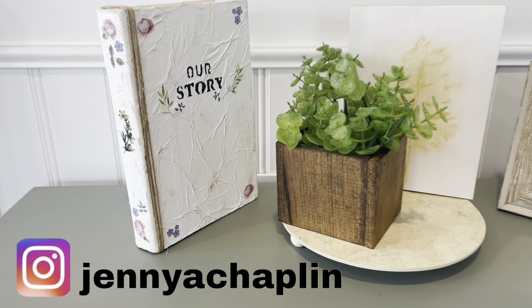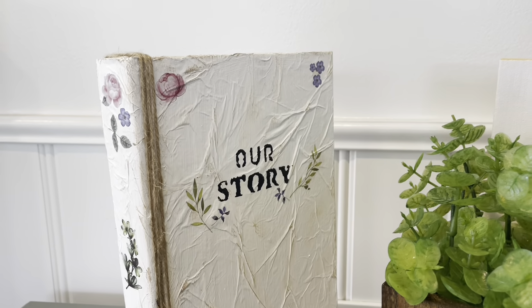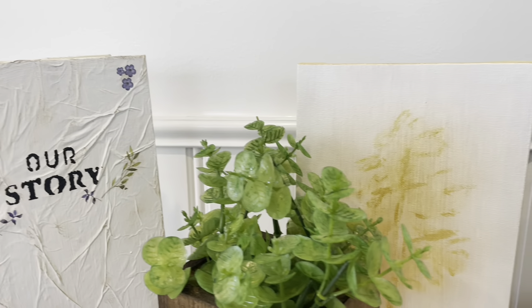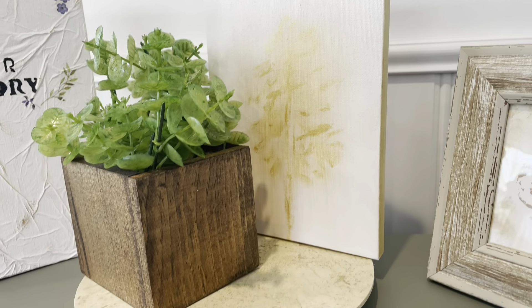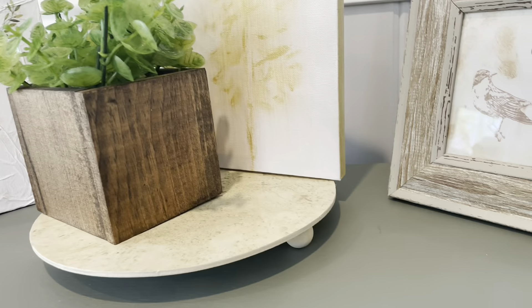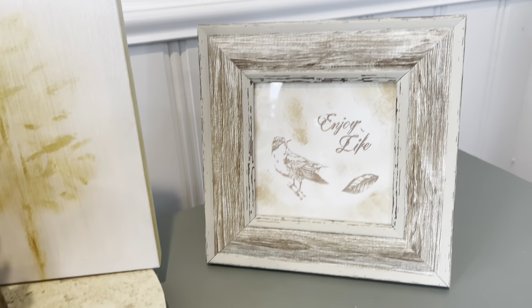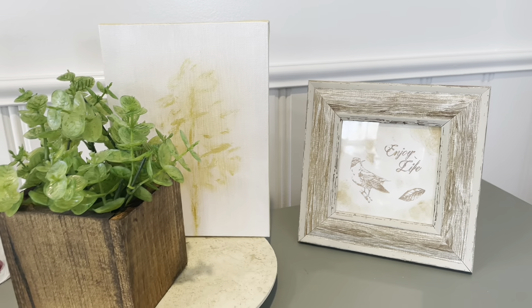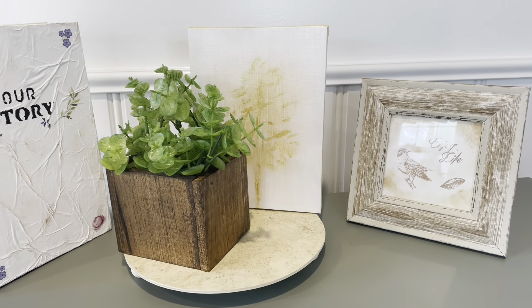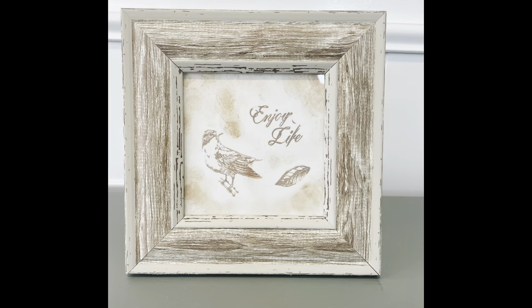Hi guys, welcome back to my channel! I hope everyone is doing great. Today I have five different DIYs for you — tabletop home decor — and they were all pretty simple and easy to make. All the supplies I'm using are from the Dollar Tree, and I do have this video timestamped so if you want to skip ahead to one, that'll make it a little bit easier. So let's get started!